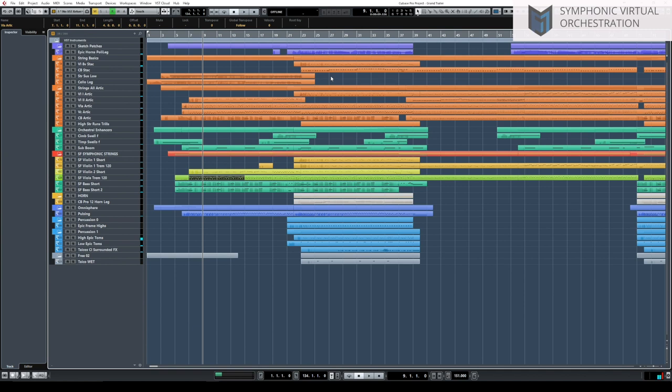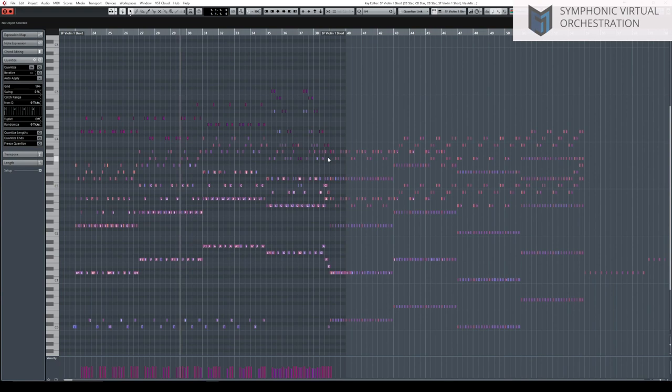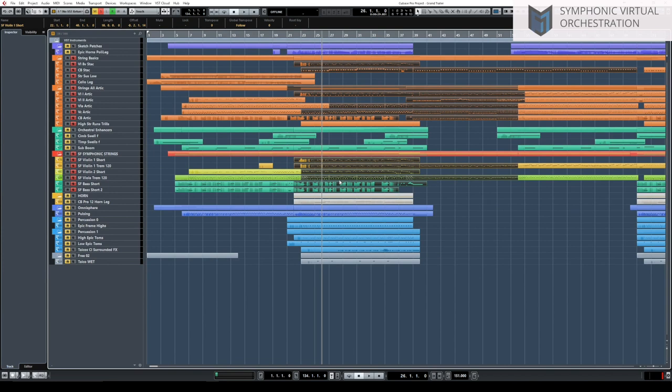This section has staccato strings, horns, solo percussion, and the synth in the background — very similar to what we did before. What we can see here are key switches for creating this effect of shorter and longer staccatos.